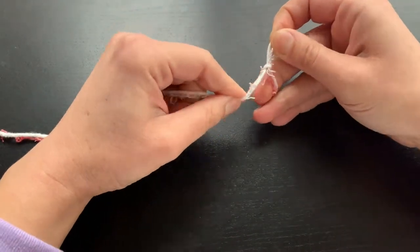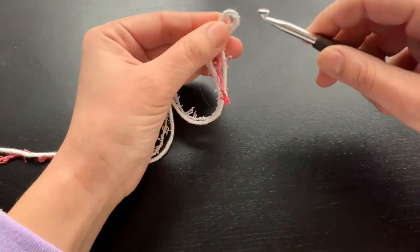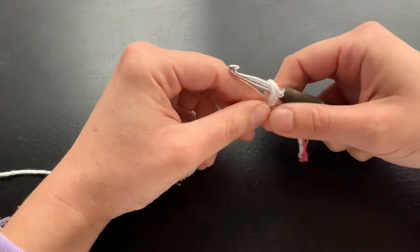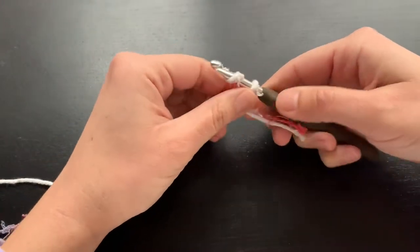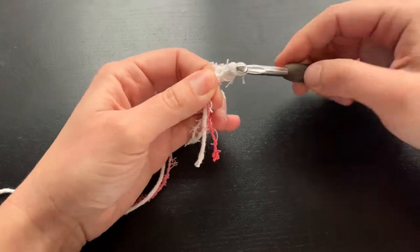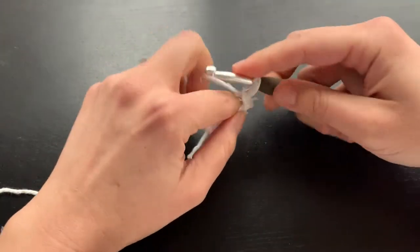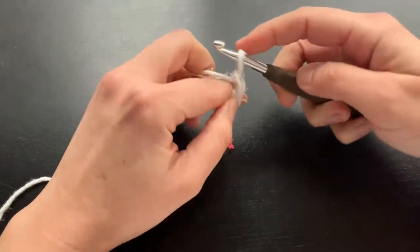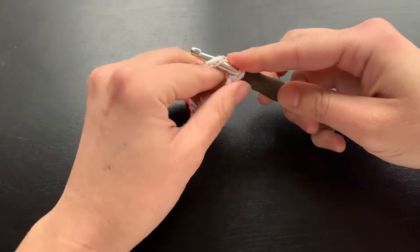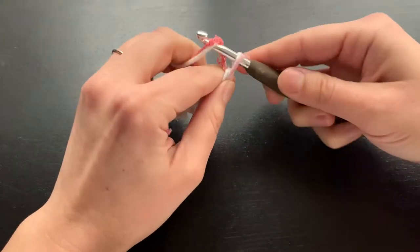To get started we will make our slip knot and we are going to chain 33. Make your chains loose as well, but not too loose — a happy medium would be great.